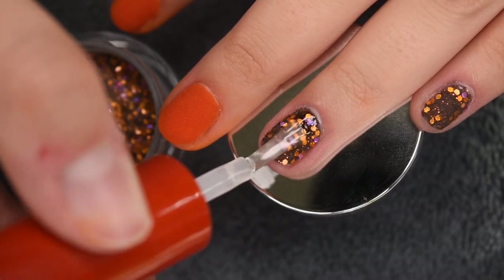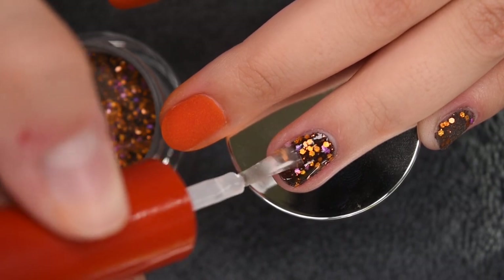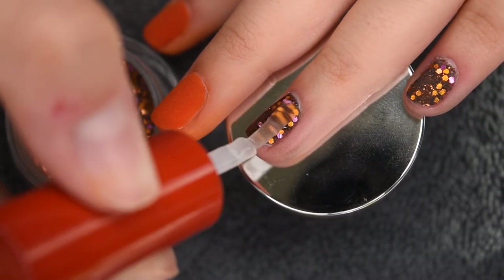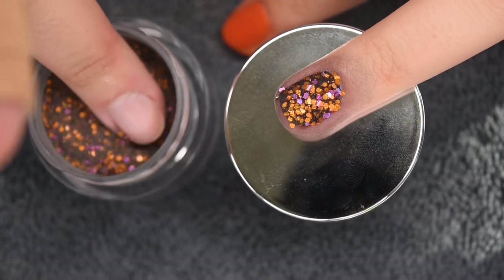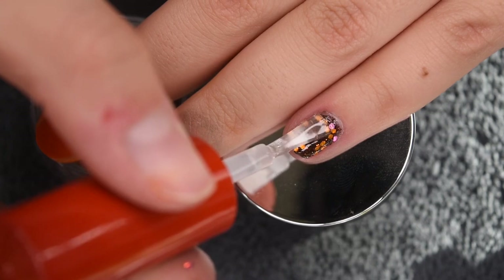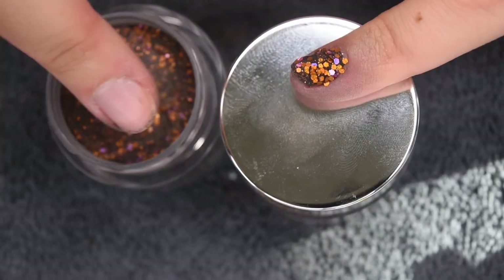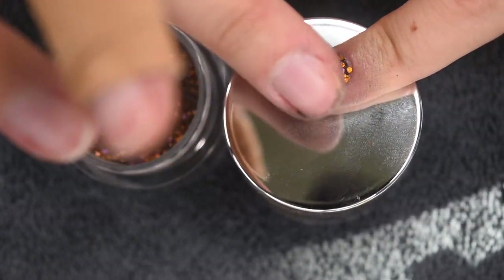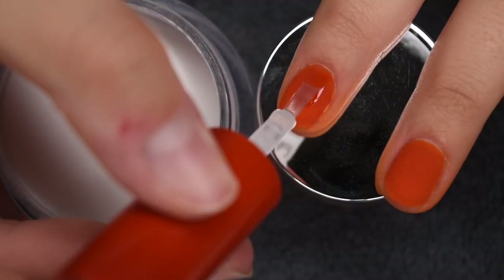Now I'm going in for a second coat to get full opacity. I'm going to let you guys watch, and then I will be back for clear encapsulation. I'm using clear dip, also from Double Dip, which is a clear powder, and I'm going to go ahead and clear encapsulate all of these nails.